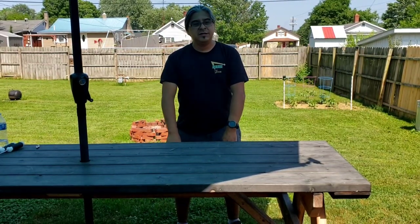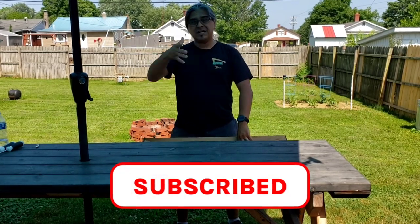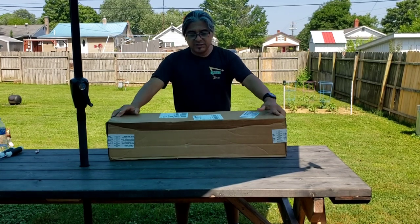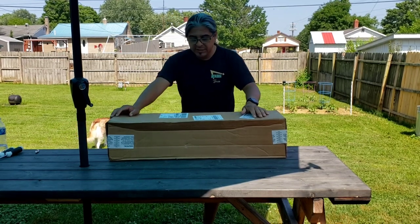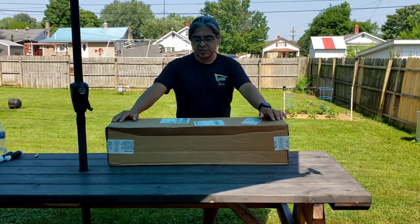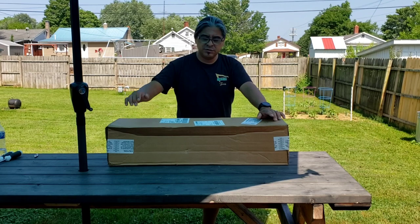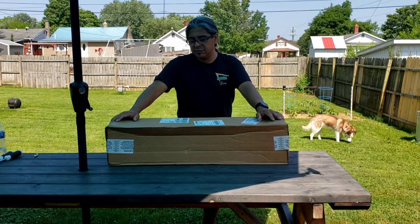Hey guys, welcome back, thank you for tuning in to Kayak Angel's channel here on YouTube. I got an unboxing today — I don't normally bring unboxings to the channel, but this is something a little bit different. I've been looking at this gun stock for my Rossi 22 Magnum. It currently has a plastic stock on it and I've been looking at this wood stock, but I haven't seen really any videos out there about the 22 Magnum and the wood stock. I saw it on the website and sure enough they had it available, so I decided to go ahead and get it.